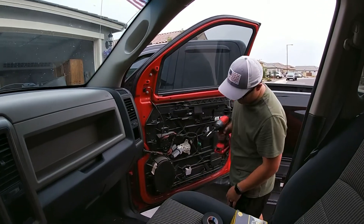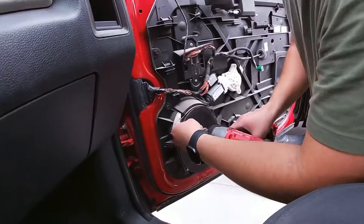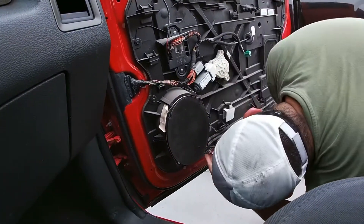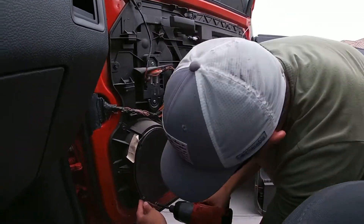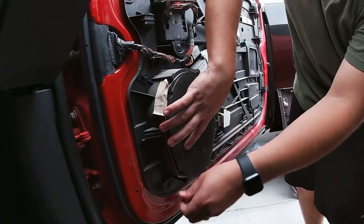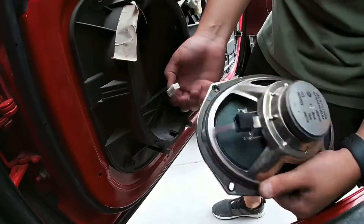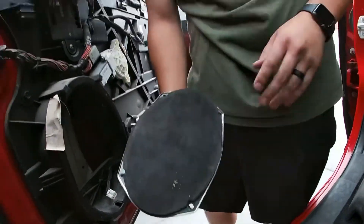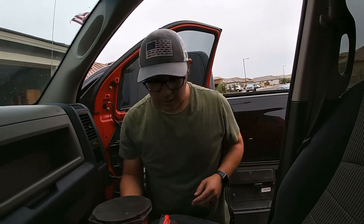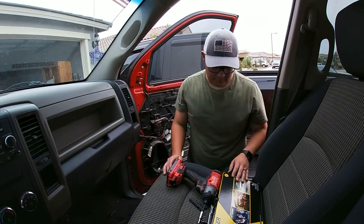Now to remove the speaker — it's a five millimeter. Zip them off real quick. Comes right out. Unplug right here, pull this guy out, and there you have it. This is a six by nine — I'm replacing it with a six and a half. I got this through Crutchfield. They say the six and a half will work for the front — they give you a bracket to come with it. I wasn't going to question them, they've been doing it forever.